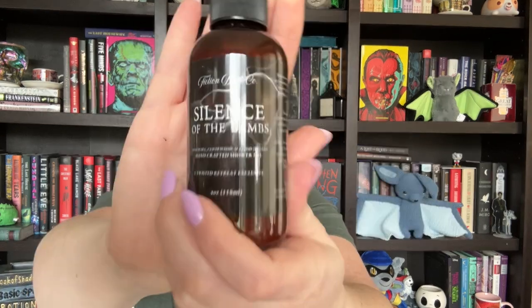We have another Fiction Bath Co. product — Silence of the Lambs handcrafted shower gel: rosemary, cedarwood, and blood orange. The blood orange comes through to me first and foremost. I was worried it was going to be too woodsy, but oh, this is good. This is good stuff.